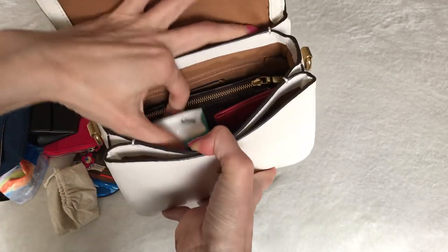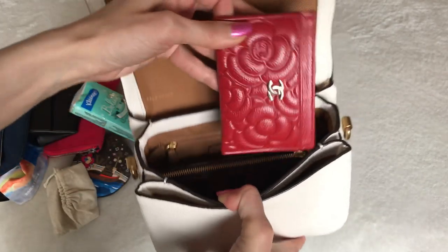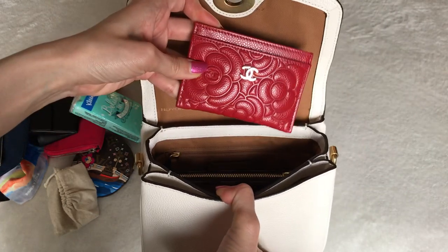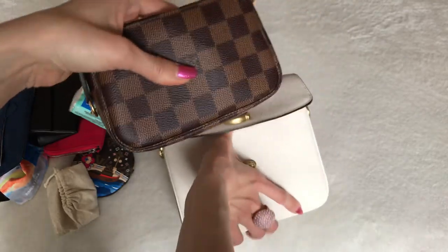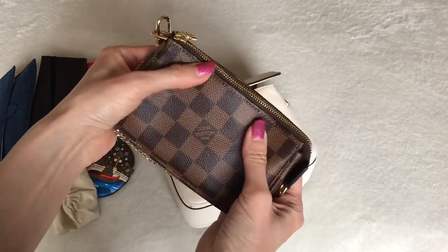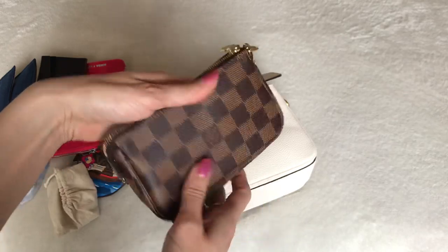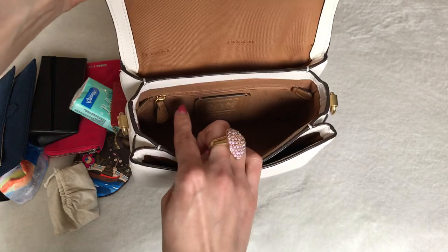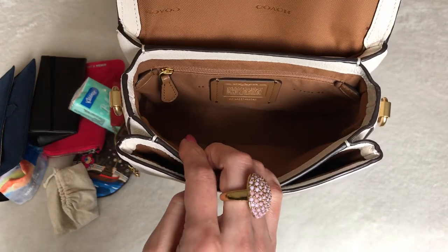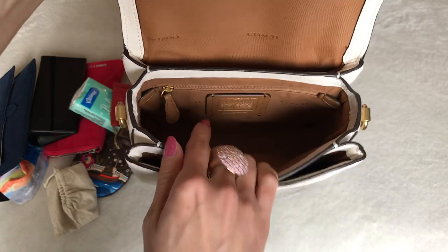Moving on, I have a pack of tissues and then I have my Chanel card holder and my trusty mini pochette, which is about three quarters full. There's still a little bit of space but I have a whole bunch of bits and bobs that I carry daily. I don't have anything in the zipper compartment, but I think it would be really useful for larger bills or even feminine hygiene products for discretion.